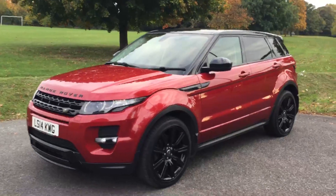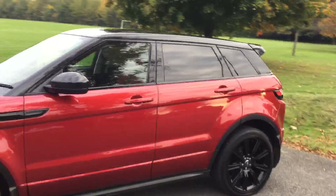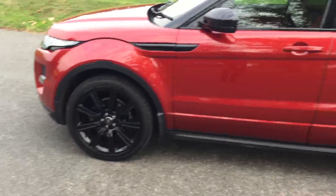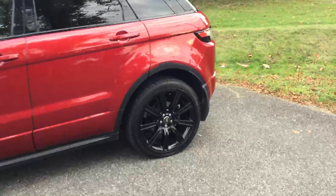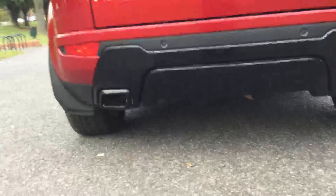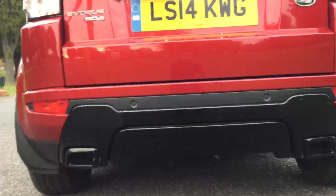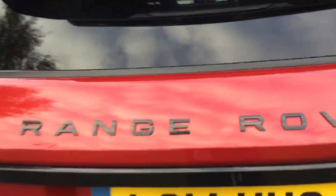Now available at McCarty Castle: a 2014 Range Rover Evoque SD4 in metallic red finish with 20-inch Range Rover Aloe wheels. It's got a black roof and black alloy wheels — looks very sporty. It's got some black in the diffuser as well, two exhaust pipes, and front and rear parking sensors and a rear view camera, which I'm going to demonstrate for you shortly.